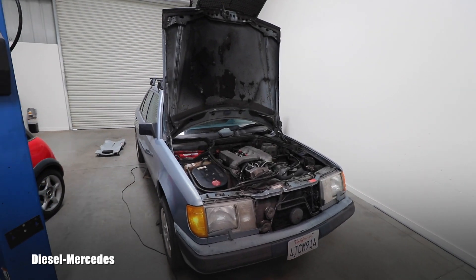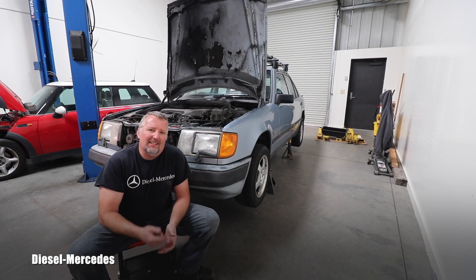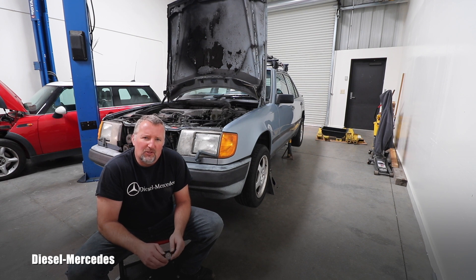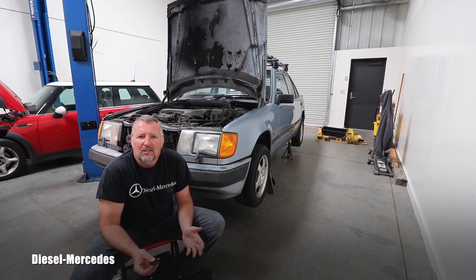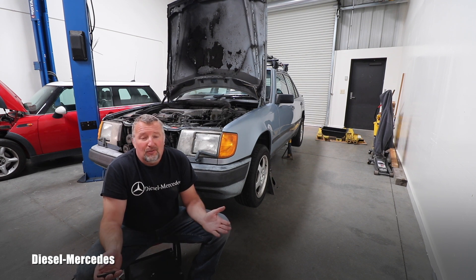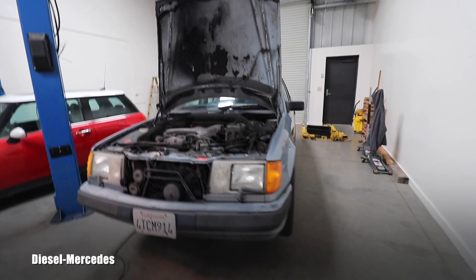Hello, welcome back to Diesel Mercedes YouTube channel. I'm performing a bunch of maintenance on this 1987 300D Turbo — we all know that's the generation under code W124. It was brought to my attention that there is actually no real good video about replacing oil in the rear differential on this W124 generation, so I was going to do it, and I have to film it for you.